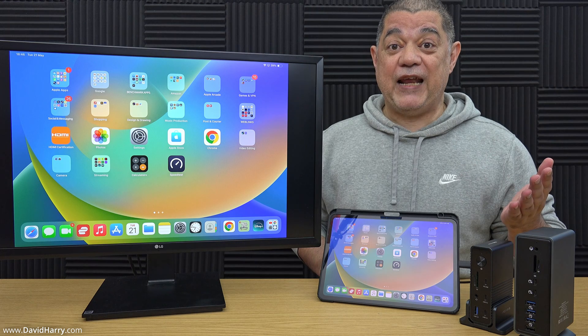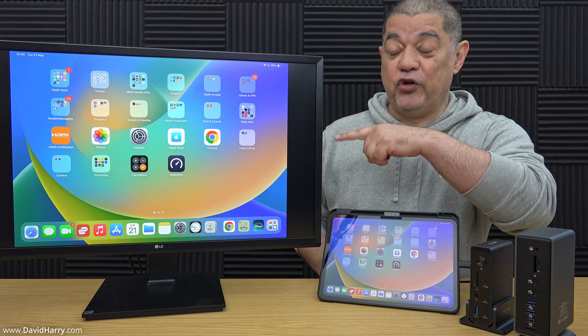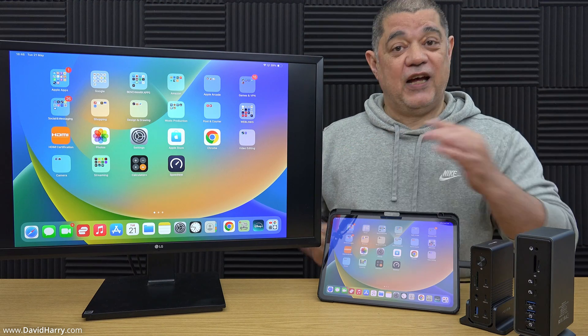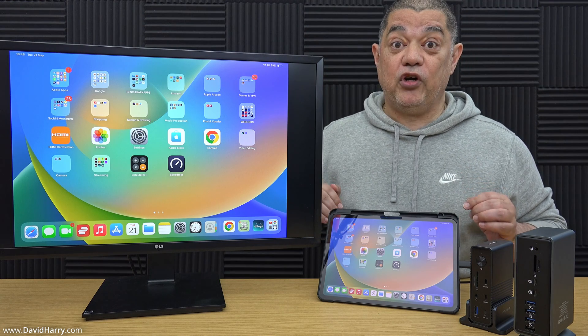Once everything is all connected up, just make sure that you've got the correct HDMI input selected on your TV or your monitor. Then what you're going to get is the iPad being mirrored to your TV or your monitor, as you can see it doing right now.